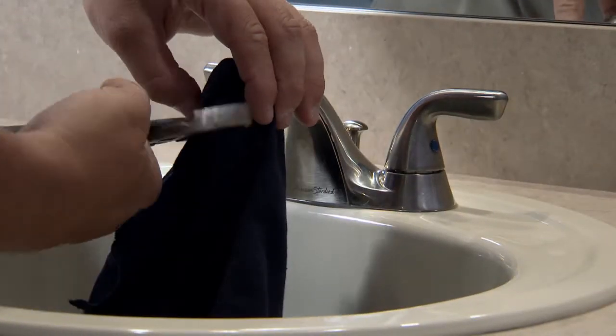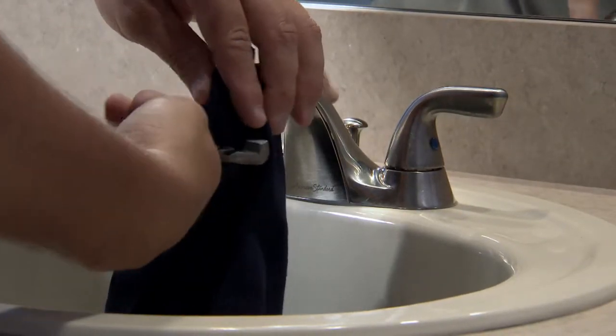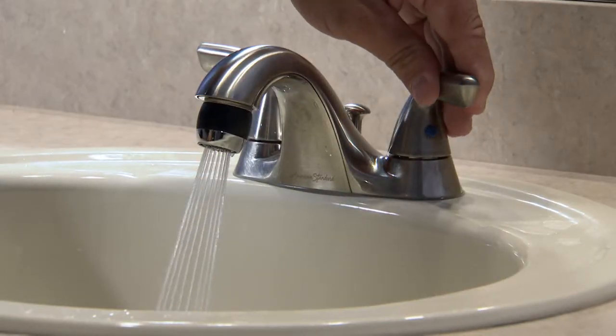Tighten by hand. With the old cloth around the aerator, snug it in with a wrench. Turn on the water to test for stray leaks.